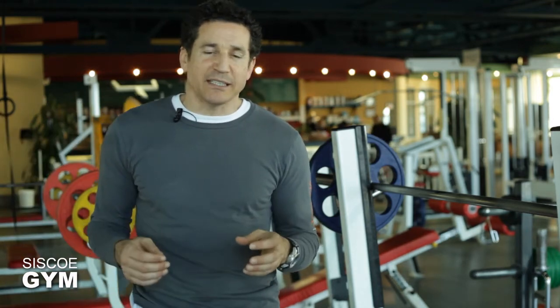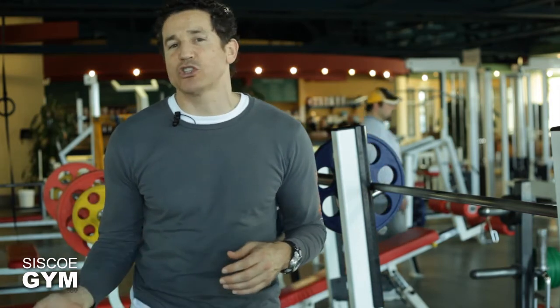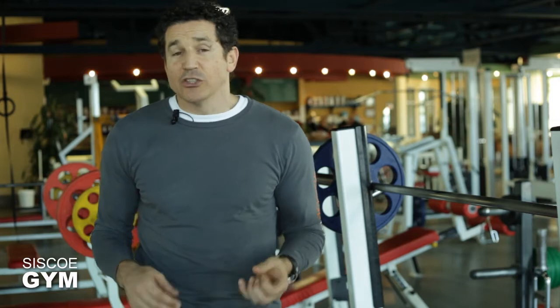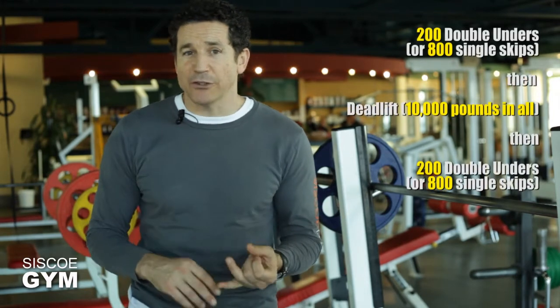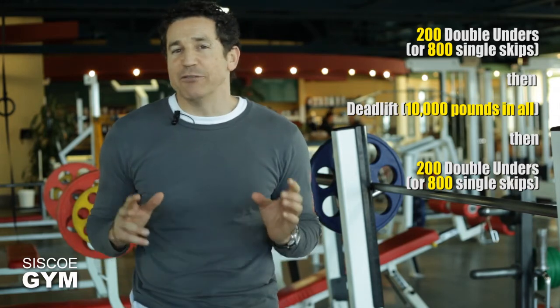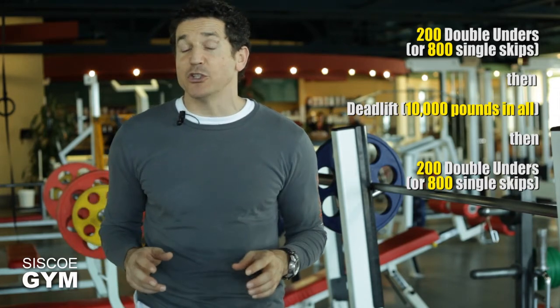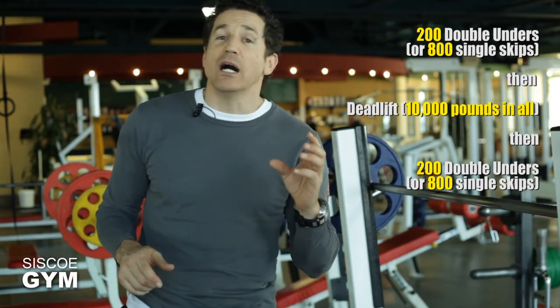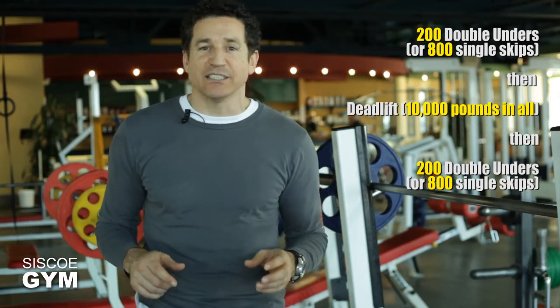Once you've done the deadlift, you finish with what you started — 200 double unders. So here it is: 200 double unders, deadlift 10,000 pounds, finish with 200 double unders. If you're doing single jump ropes, that means 800 singles, 10,000 pounds of deadlifts, and finish with 800 singles.